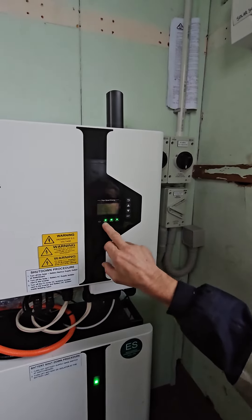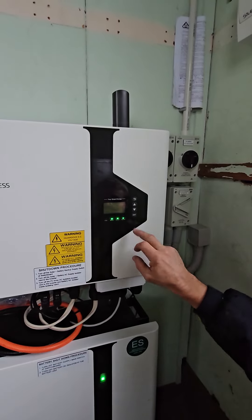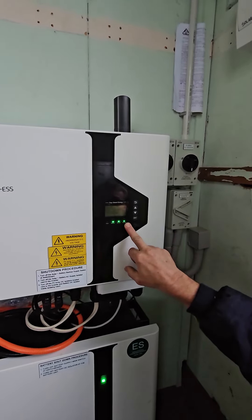The three lights — the fault light's gone off, you've got green lights. The one on the right is the internet, so you should be able to get your monitoring on your app or on your desktop computer.